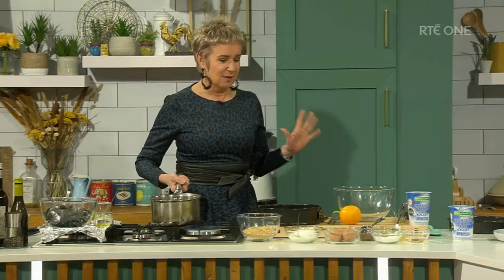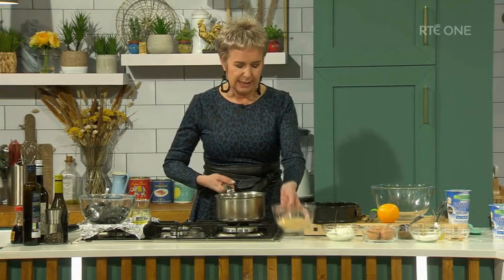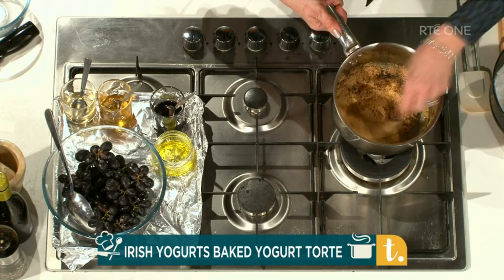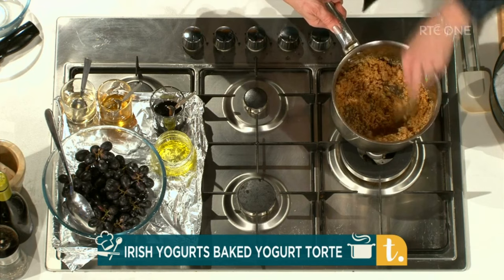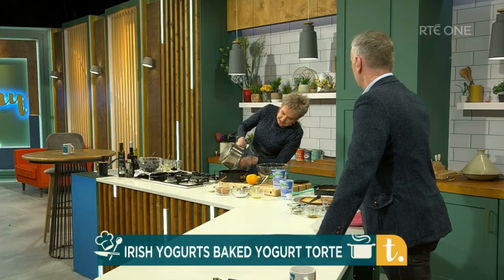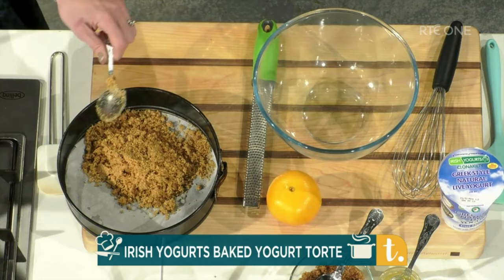So it's got a base which is with butter and digestive biscuits — it's a biscuit base. I'm just going to stir that together: 50 grams of melted butter, 125 grams of digestive biscuits, and feel free to use gluten-free biscuits. They work perfectly in this recipe. I'm going to pop those into my springform tin, which I've lined with a little circle of greaseproof paper, and I'm going to spread these out.